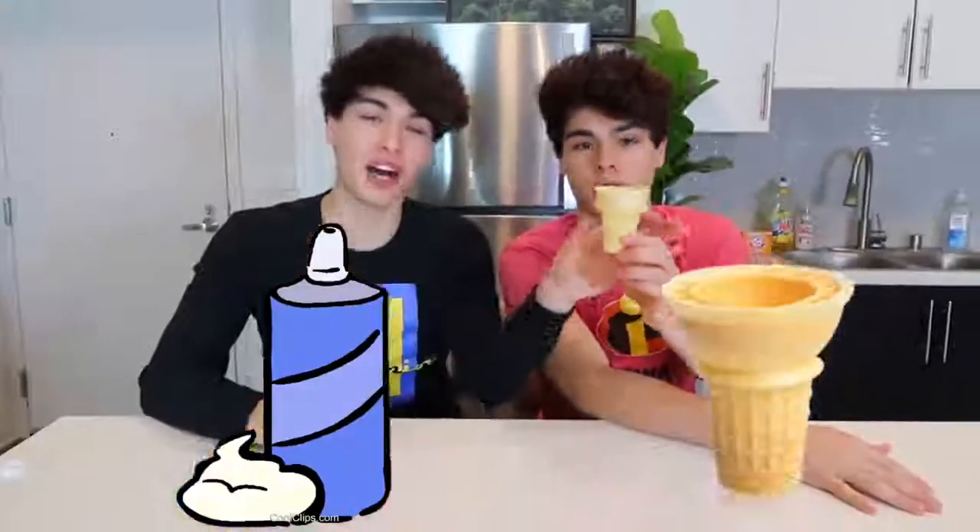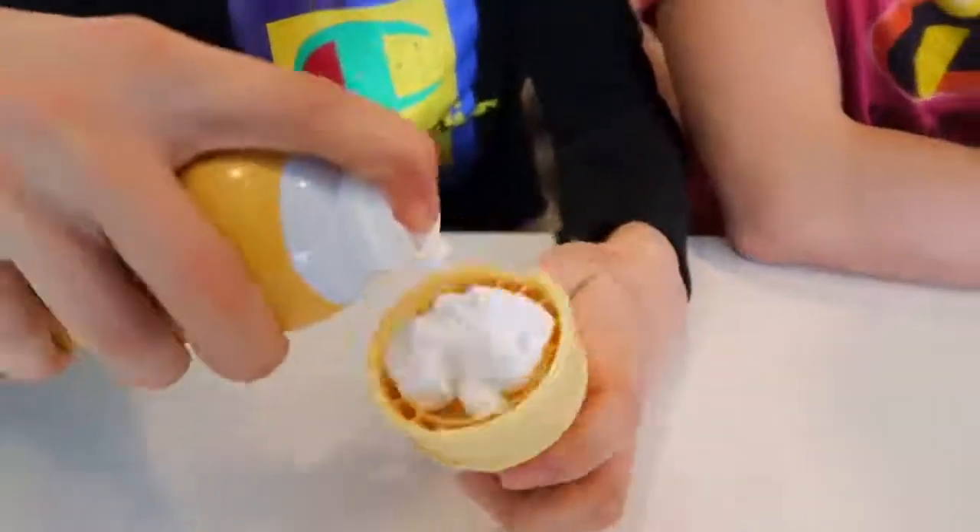This prank is very fun and really easy to pull off. All you need is some shaving cream and an ice cream cone. You're gonna want to put the shaving cream inside the ice cream cone — it looks just like a vanilla ice cream cone. You can give it to one of your annoying siblings and see their reaction.